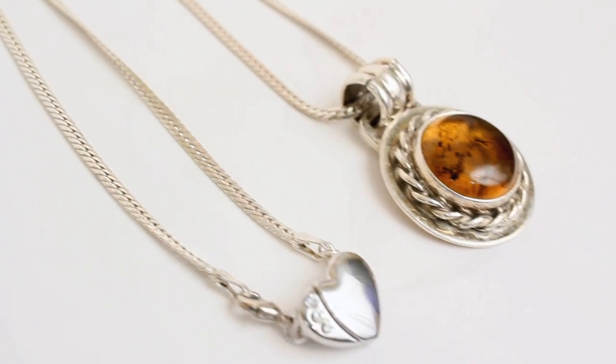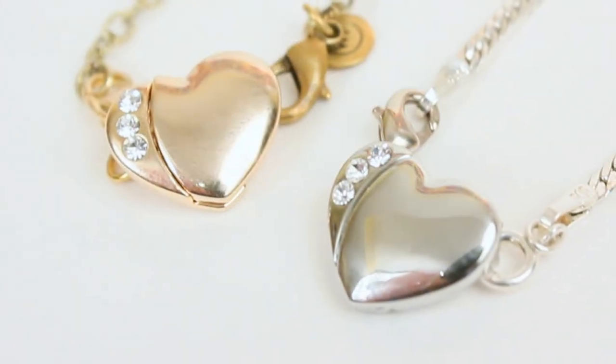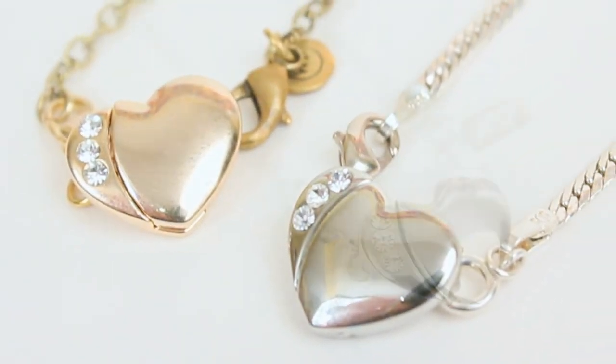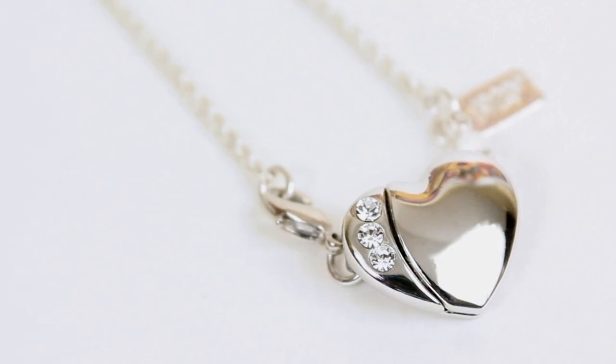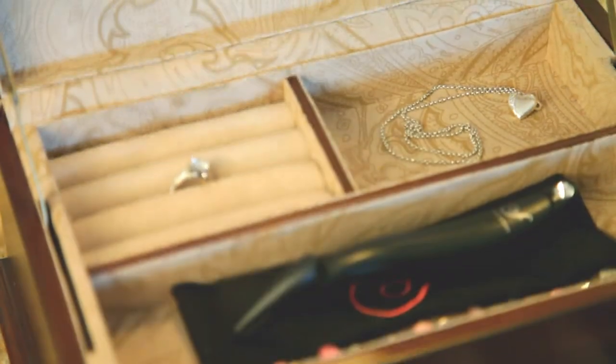Necklace Fairy works well when you're alone. It's ideal for people with arthritis or dexterity issues, and it works great with any type of necklace. Necklace Fairy fastener — now you truly have time to sparkle.